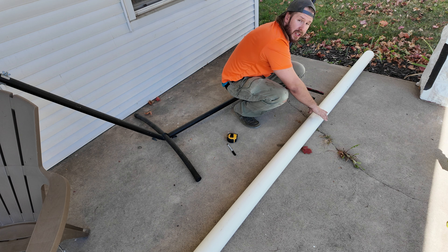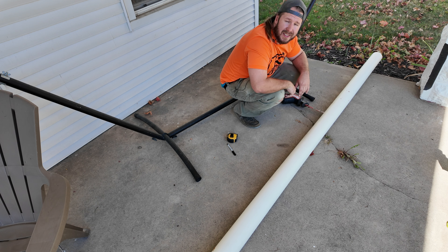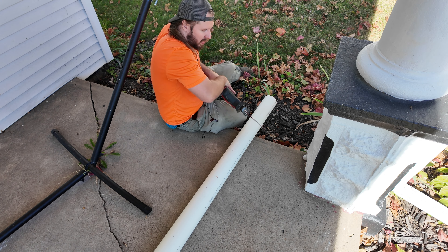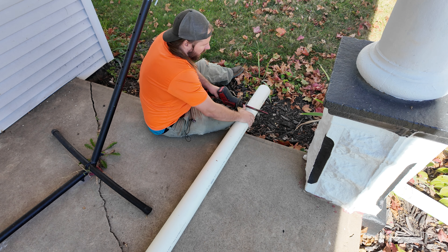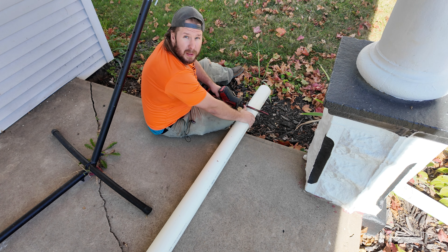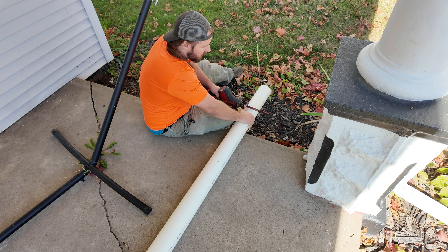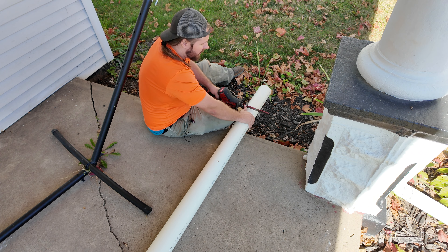I'm going to go off the edge so that the waste goes into the grass. It helps a lot that I am left-handed for this, but you can always find a place to cut that will be comfortable for you. When you're using a sawzall to cut PVC pipe, we want to just try to make it as straight as possible, so make sure you concentrate. This is just going to be a speed montage of me cutting all eight pieces.